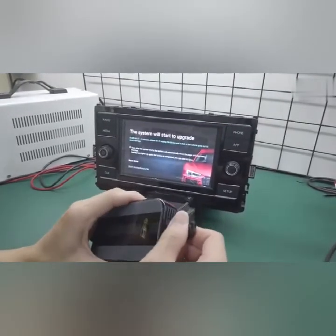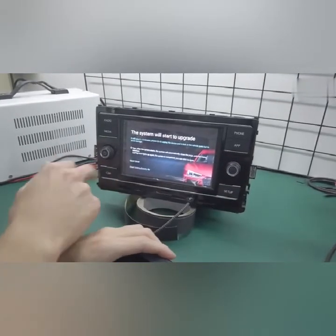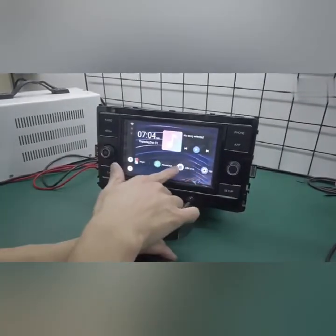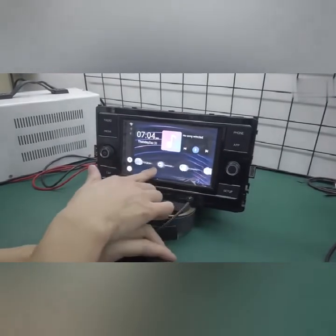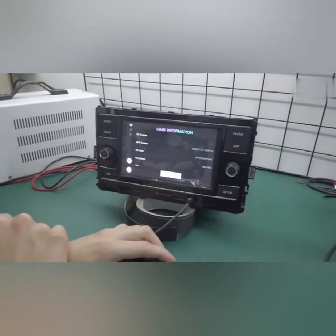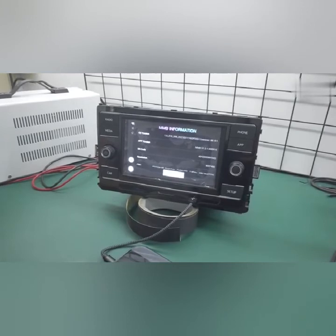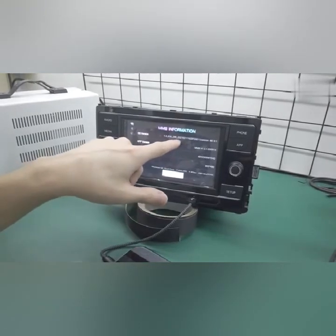Now you can unplug your USB so this system does not appear. You can go into your settings — for the Android box, go into version — and confirm the product did indeed update by looking at the OS version there.